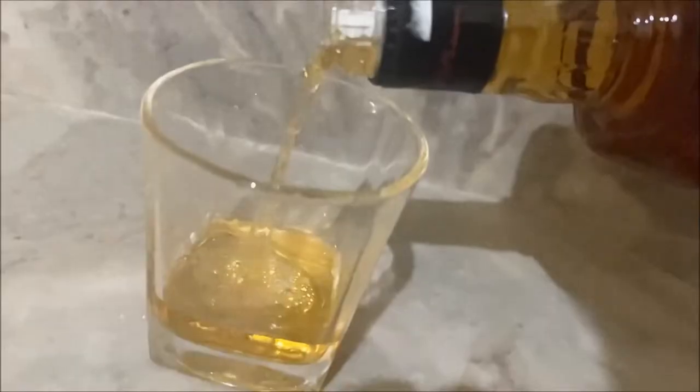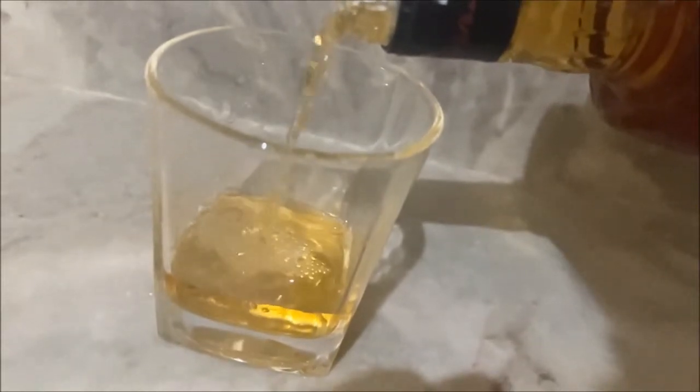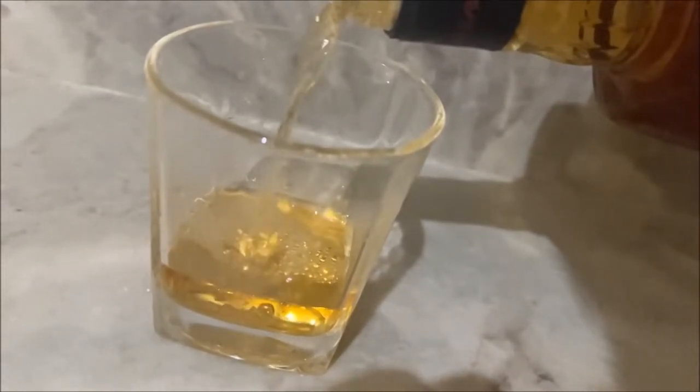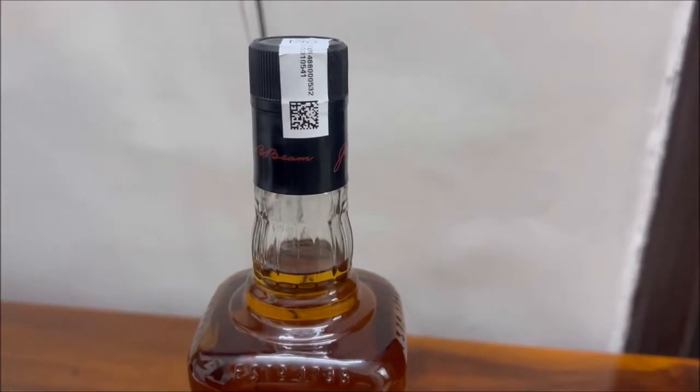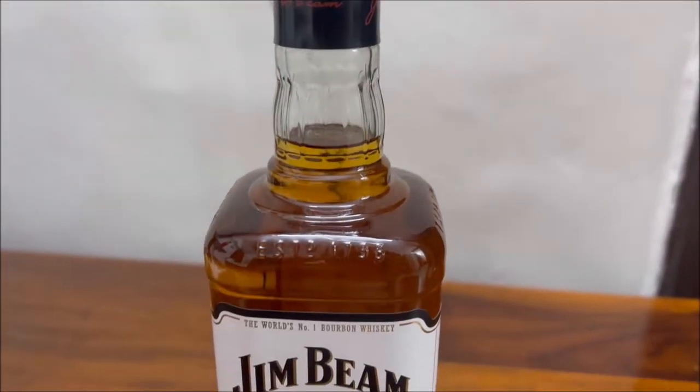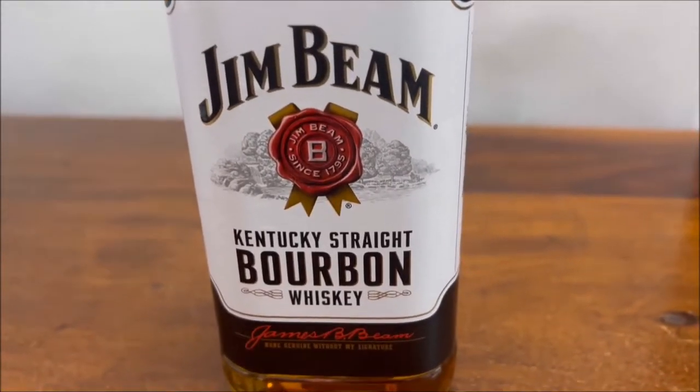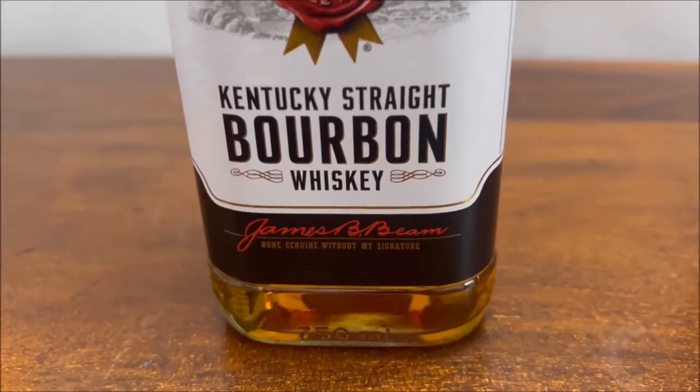Today we will review the Jim Beam Whiskey. Jim Beam is an American brand of Bourbon Whiskey produced in Kentucky by Beam Suntory. This comes with or without packaging — I received this 750 ml bottle without the outer package. This whiskey was introduced way back in 1795.